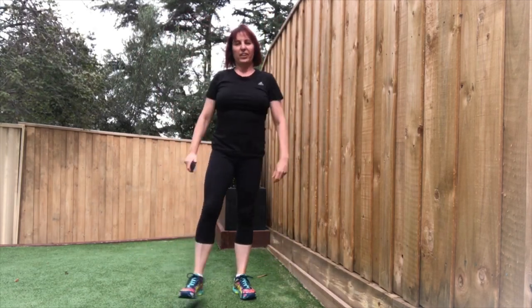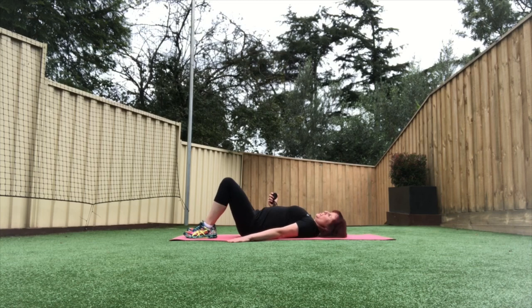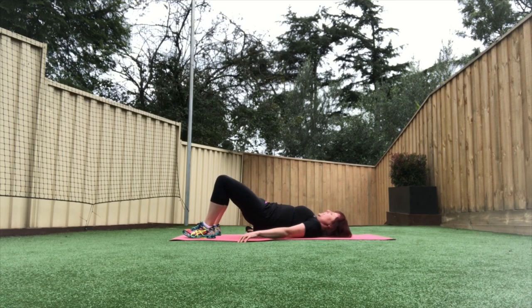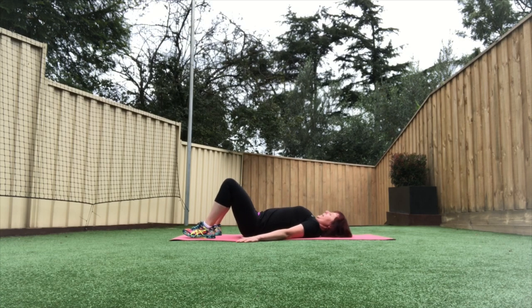We'll get ready for the next one. Okay, so we're lying on our mat now — 45 seconds of some glute bridges. Hands by your side, pushing through the heels, lifting the hips up. Squeeze your glutes and keep your core braced nice and tight. Lifting up, squeeze, hold at the top for a couple of seconds and then slowly come down. Peel up, squeeze those glutes and down. Keep going — 10 more seconds. I've got one round of each of these. Last one, and resting down.